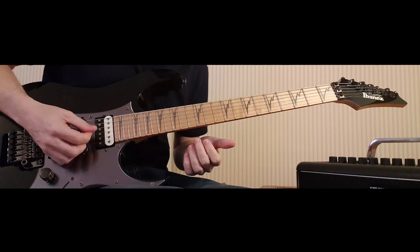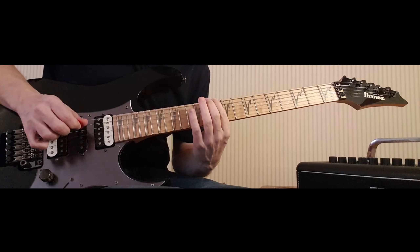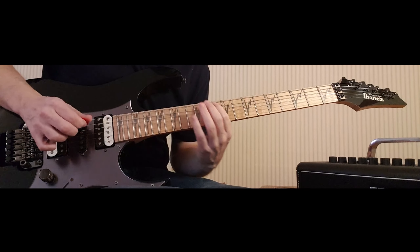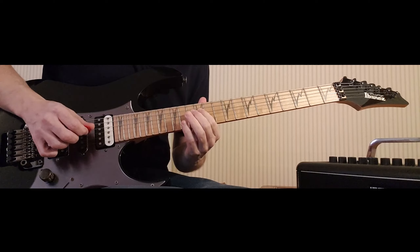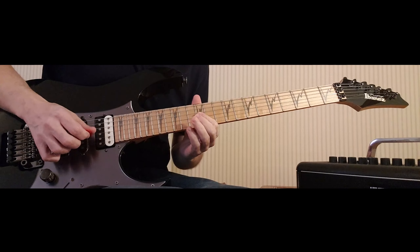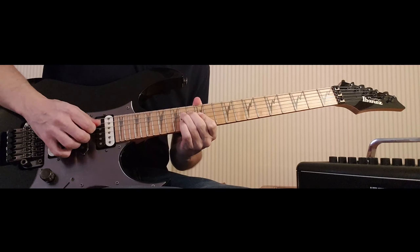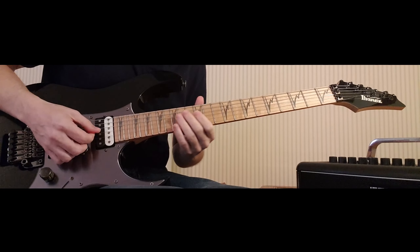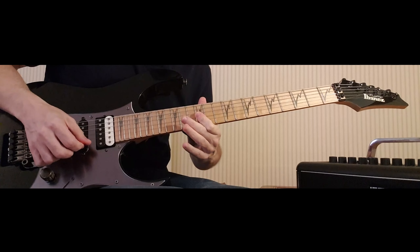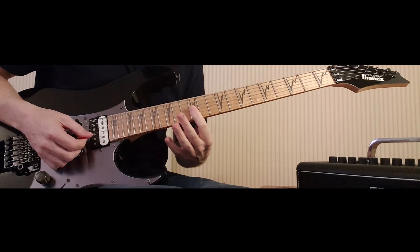So it'll be two downs one after another. The whole thing slowly so far: down, hammer, up, hammer, slide, up, hammer, up, hammer, bend, release, pull off, down, down on frets 12 and 12 on the G and the B.